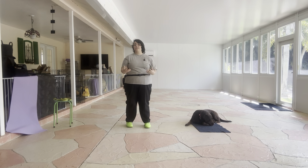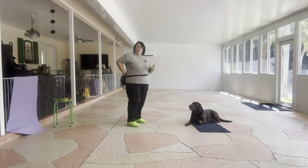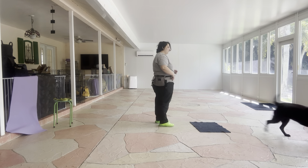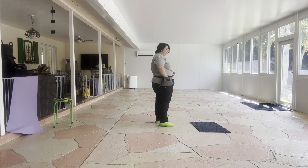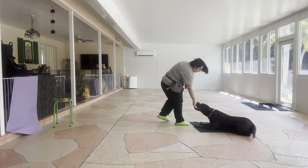Today we're going to be really focusing on duration — how long Lucy can stay on the mat before she starts to break. Now as you can see she's very excited. I'm gonna go ahead and toss some food just to get her set up. Lucy, go to bed. Yes, good girl. Stay.